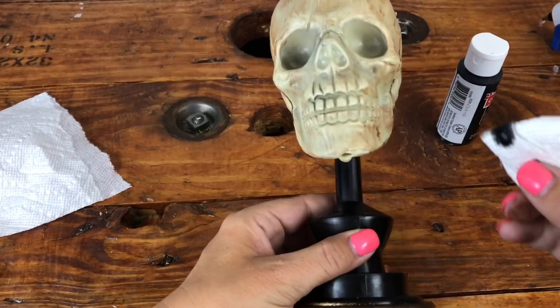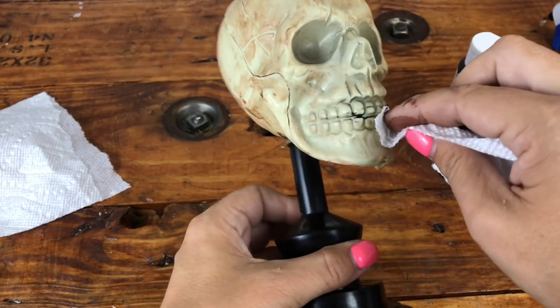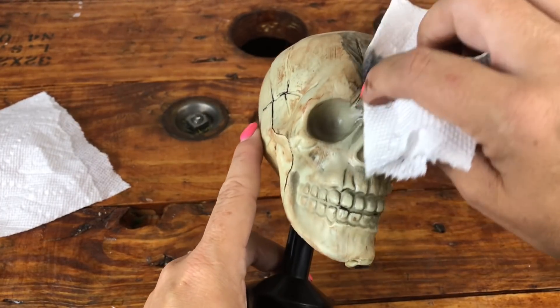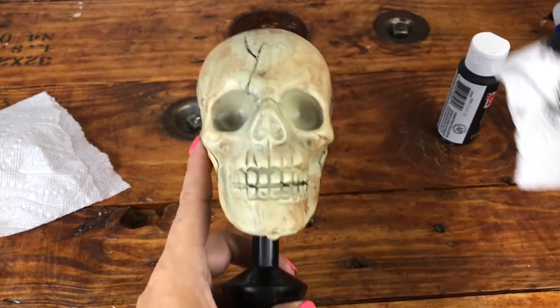I would suggest doing this to any plastic skulls you're going to work with this Halloween season. I also added black into some of the deeper creases on the forehead, the side, and the teeth. I added some in his eye sockets to darken those as well. What a difference this made.